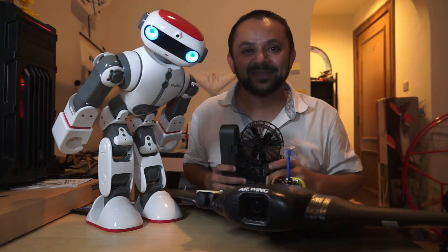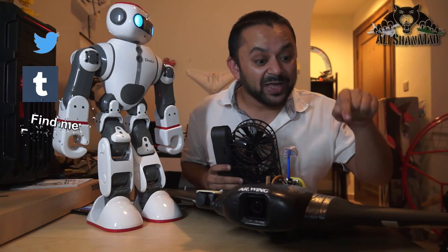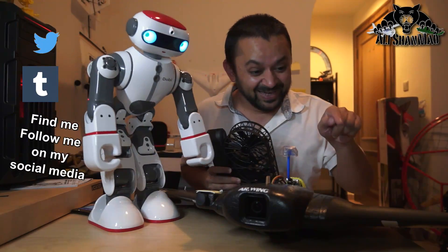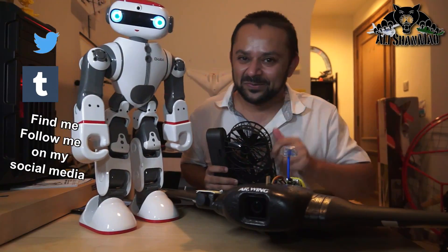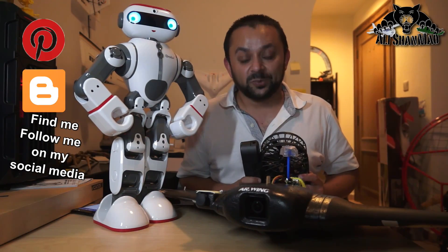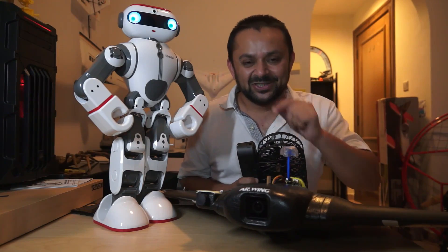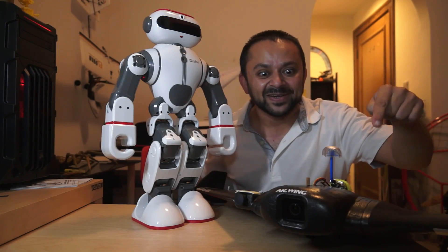Hit that like button — it's right there, I know you can do it. While you're at it, also hit the subscribe button right there. Thank you very much for all your support towards my work. I post regular and fresh content on my channel just for you. Hit that like button, alright?